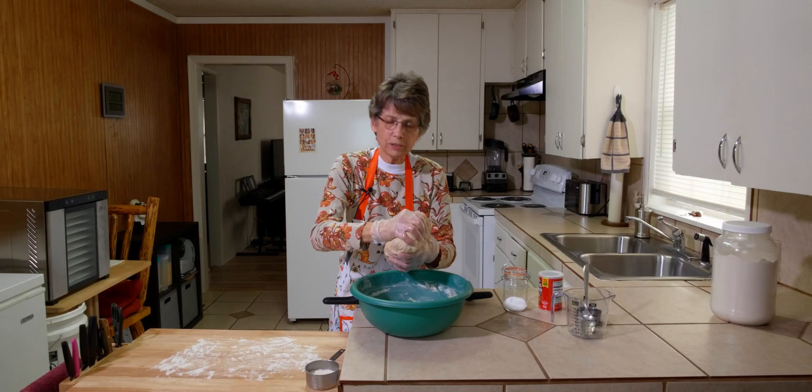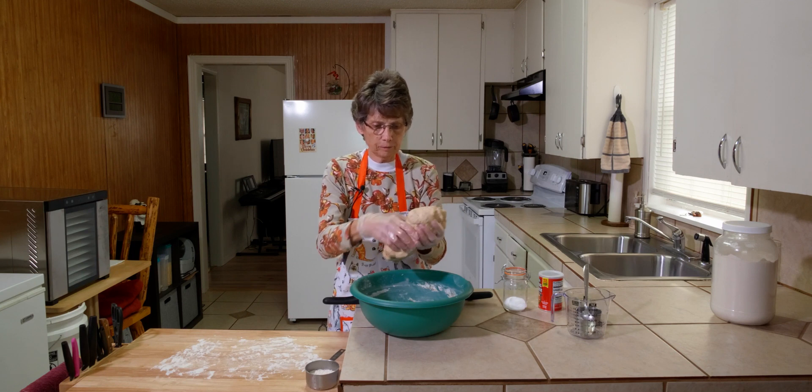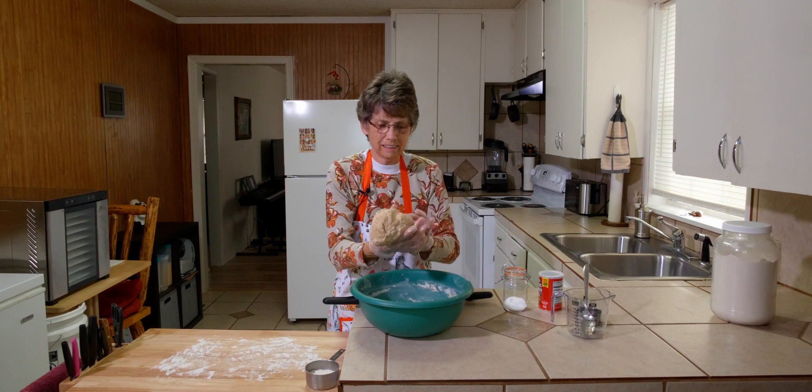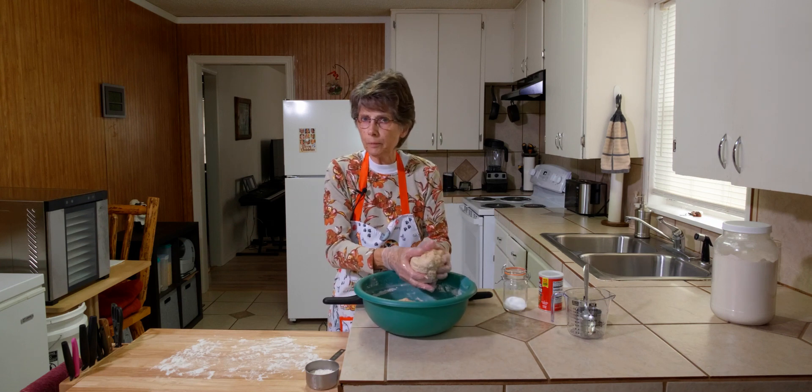Now we're going to take this dough and we're going to divide it the best we can into 16 pieces.